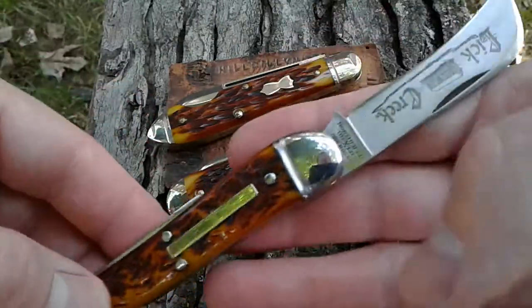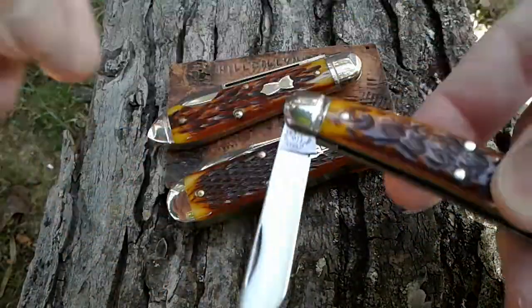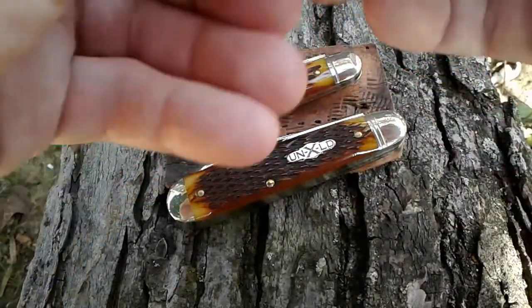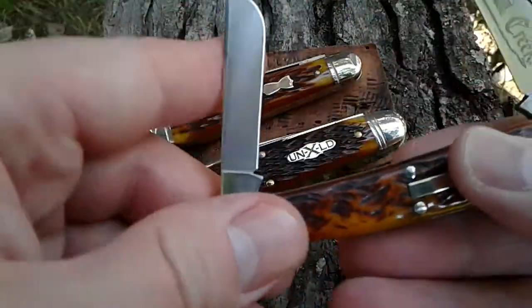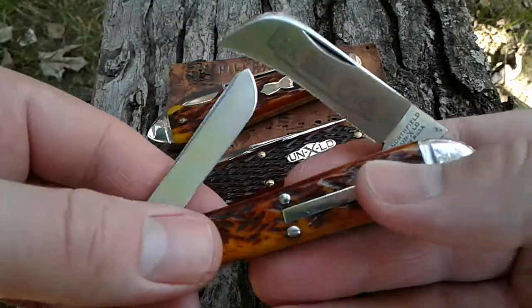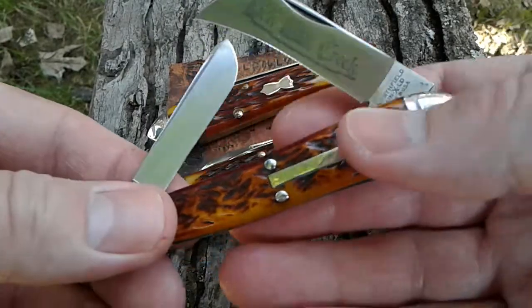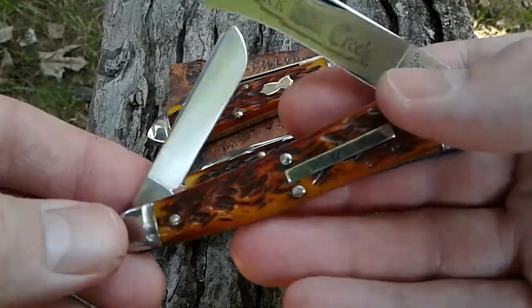This is one of my favorites — it's got the hawk bill spay blade. This is definitely one of my favorites, it's my number three as of this point in time. I don't see that changing very much. I love this knife. It is in the antique yellow pick bone.